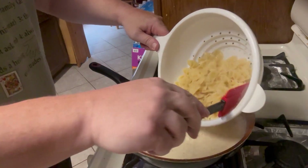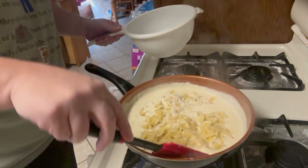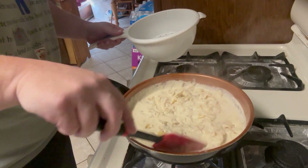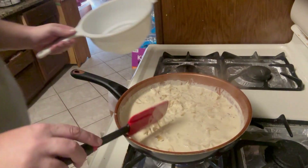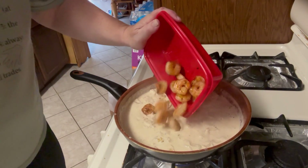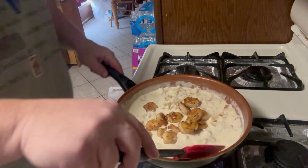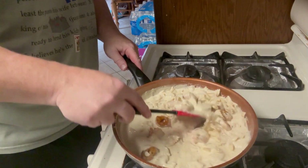Our pasta is done, so we're going to add it into the sauce and stir it around. Then we're going to add in our shrimp and plate it up. There's our shrimp — just let those flavors incorporate for a few minutes.